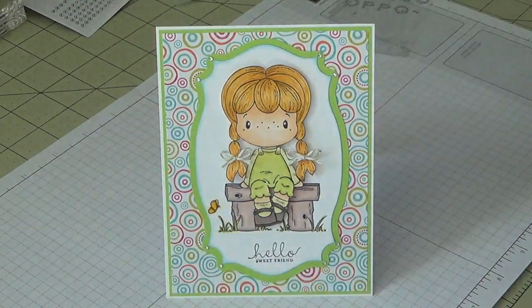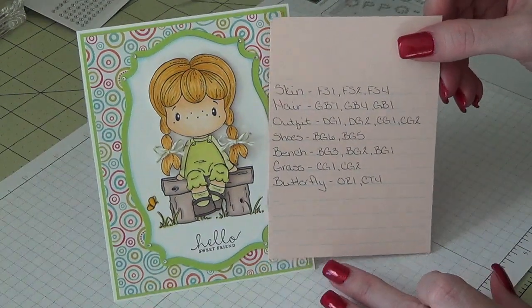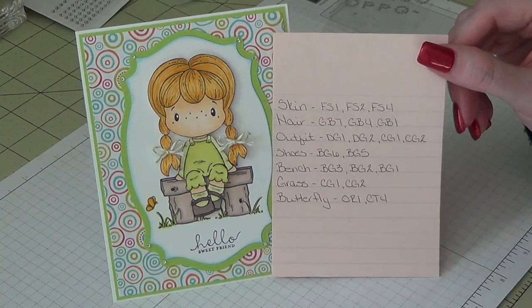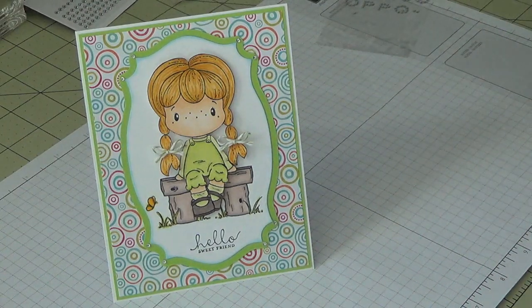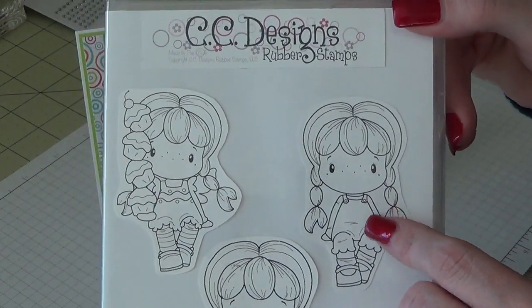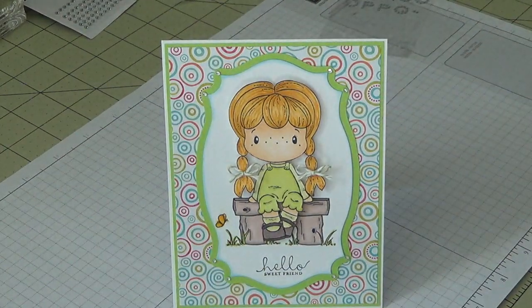That is the card right there. I have a list of the colors I used to color her skin, hair, outfit, shoes, bench, grass, and butterfly — that is right there. The little girl I used — I did forget to mention — her name is Cute Virgita, and she's this one right here. Super cute, love them. That is my card for the day and I hope you guys like it — I will see you all in my next video, bye bye!